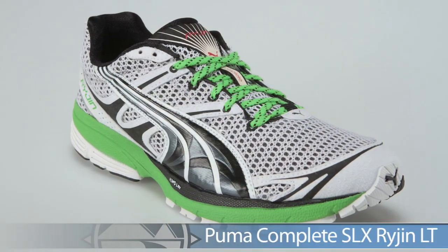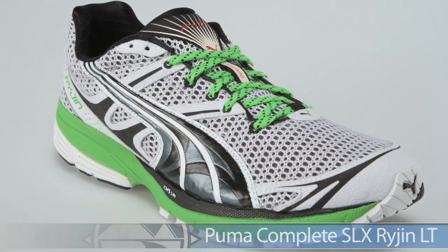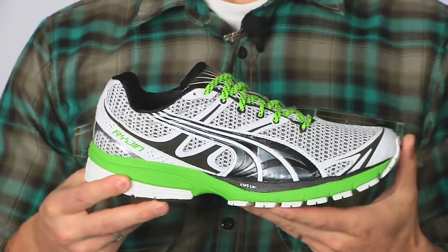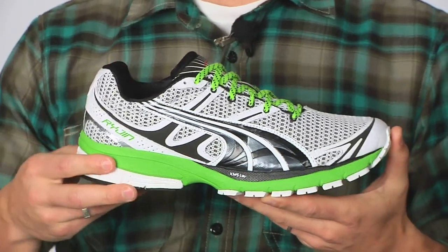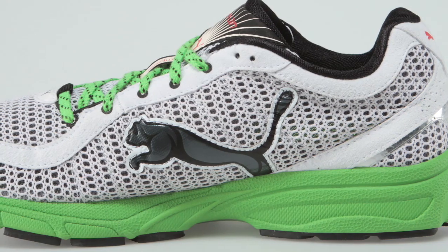Its big brother is the Raijin, which offers a little more through that midsole — a great lightweight daily trainer and a great complement to the Fujin. Nice upper with a lot of breathability. You can use this for your tempo runs or intervals, daily training, or maybe even want to race in it. This is the Raijin from Puma.